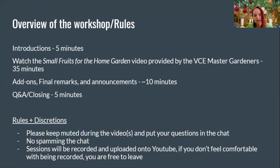Overview of the workshop: introductions are done; then we'll watch the small fruits for the home gardening video provided by the VCE Master Gardeners — that'll take around 35 minutes; then add-on final remarks and announcements, roughly 20–25 minutes; and then Q&A and closing for about five minutes, depending on how many questions you have.